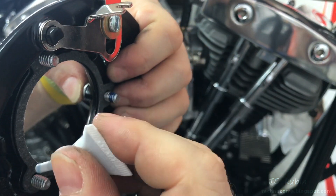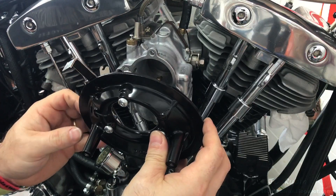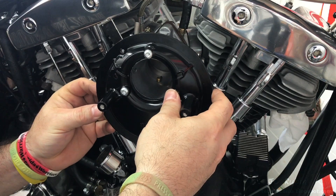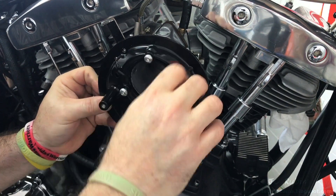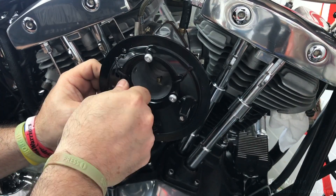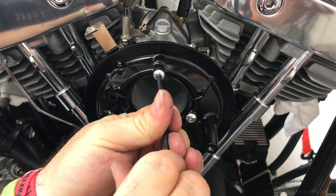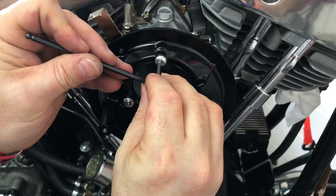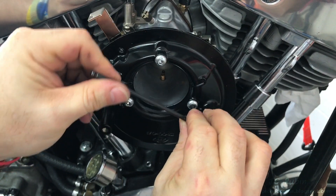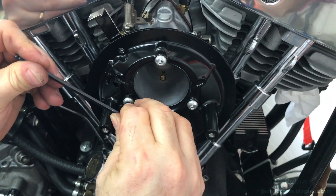A little bit of blue Loctite will be applied to the threads of the three screws. The enrichener will be lined up for the handle, then the screws tightened by hand to remove the slack, and I'll use an Allen wrench to work it in. Finally, I'm going to snug them down — only about five foot-pounds as specified in the instructions — and this plate is on there.